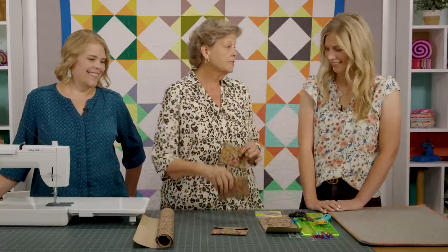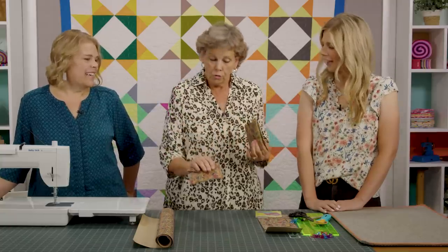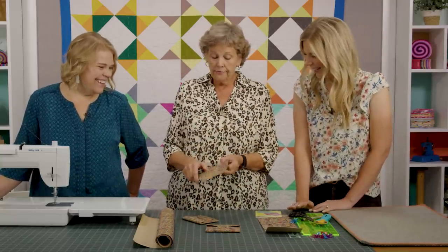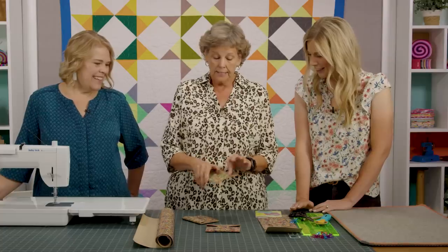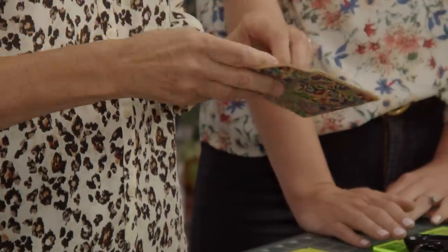I've actually made this three times to practice because making wallets isn't really my thing. They're so cute — they have this little flap out here that's adorable, and it just sticks under. It has a little inside pocket. Have you guys ever sewn with cork? It's like butter — it sews so smoothly!